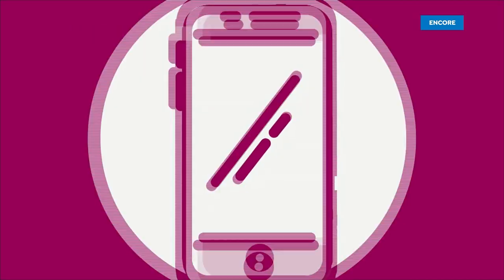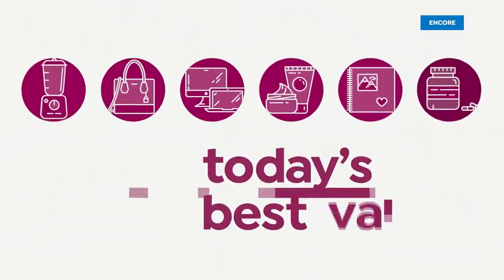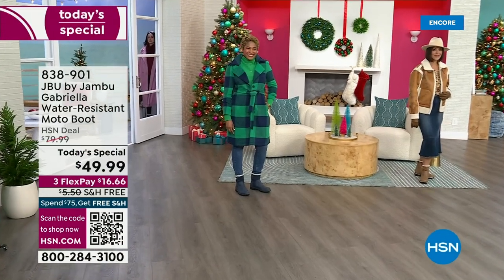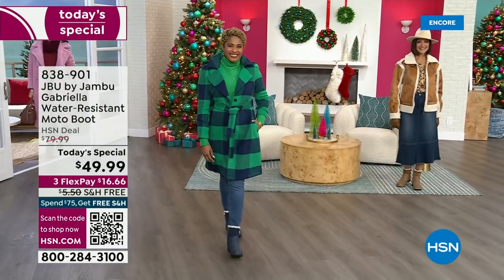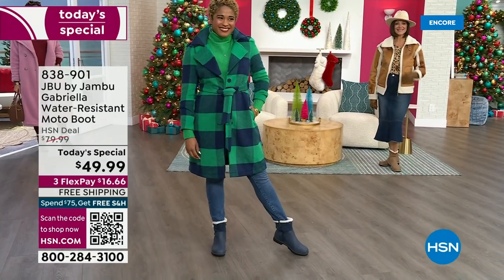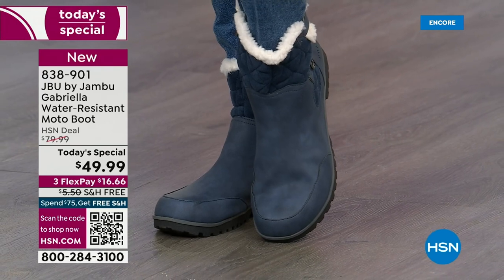Good price. Here we go. The worst of winter weather is absolutely no match for our Jambu moto boot. Bring on all the elements, bring on the snow with this incredible comfort and totally stylish. And it's 50% off retail.